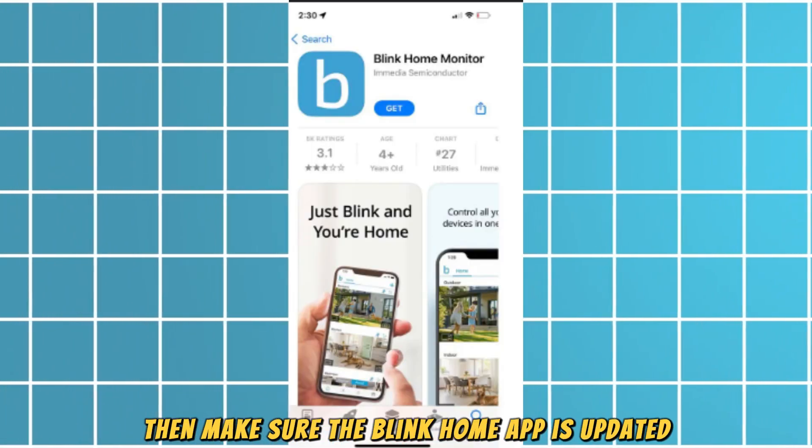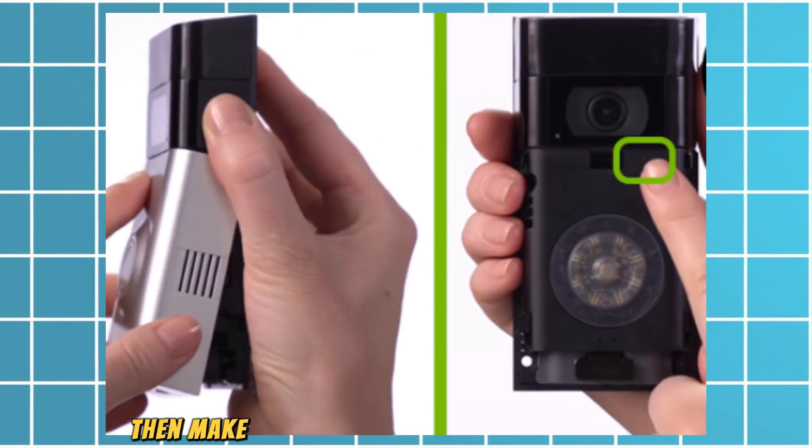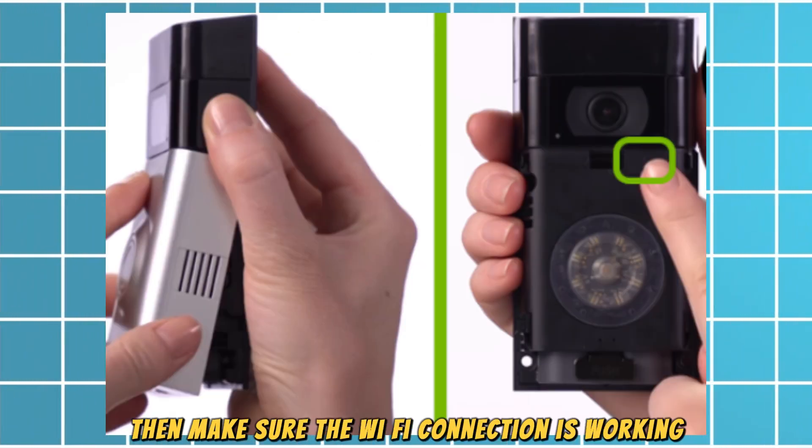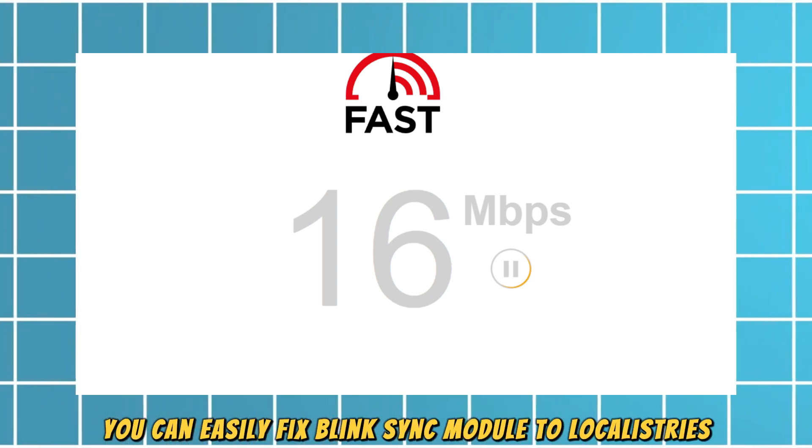Then make sure the Blink Home app is updated and reset the camera and doorbell. Also make sure the Wi-Fi connection is working. By following these steps, you can easily fix the Blink sync module local storage issue.